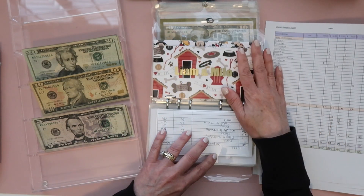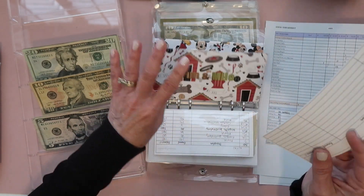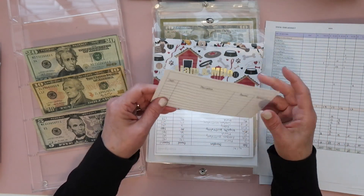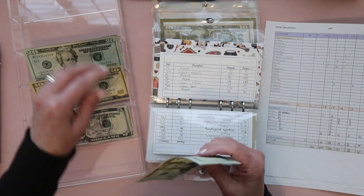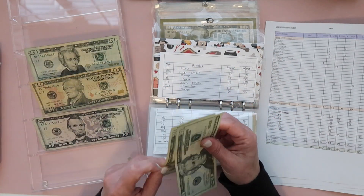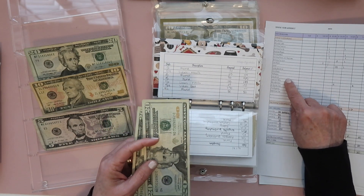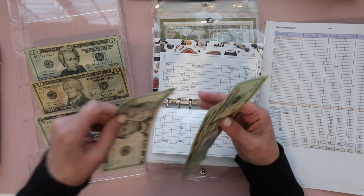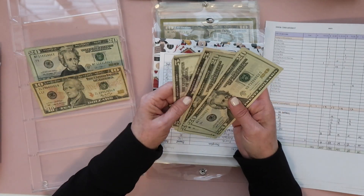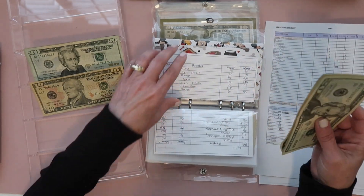Liam and Milo are my daughter's dogs and I emptied this envelope buying their food, so I've got to put $50 back in. I'm doing two twenties and two fives because I take him to get his nails cut and it's $20 plus tip, so I like to have it broken down that way.